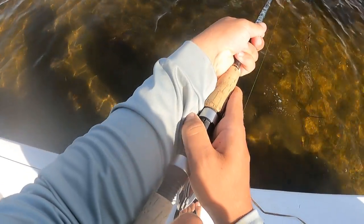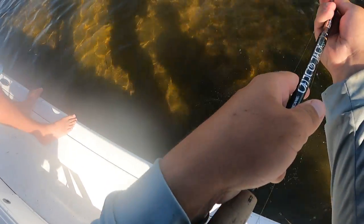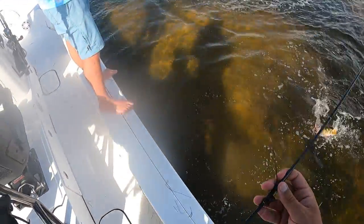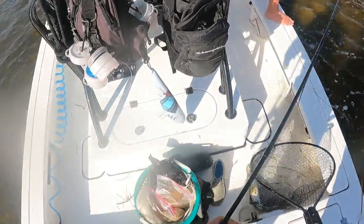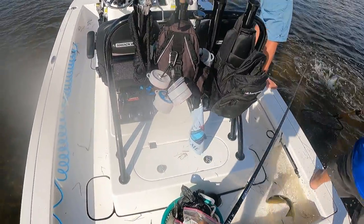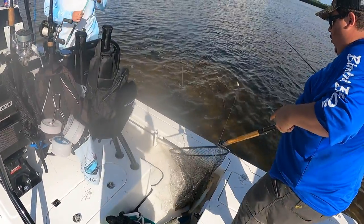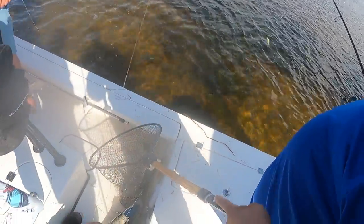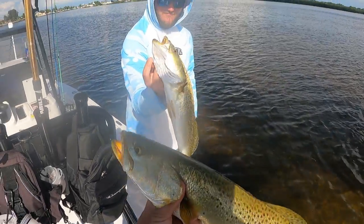Oh, that was sick. It's a giant trout, dude. Look at these trout — these are gators. These are absolute gators, guys. We just got a follower, pitched a bait to him, and he ate. I think the follower's bigger than what you got. Holy smoke — does not get better than that when it comes to trout.